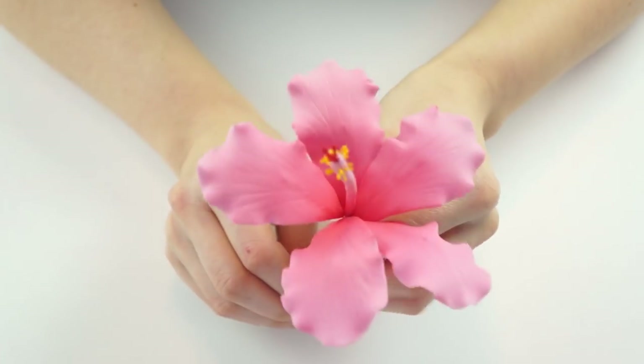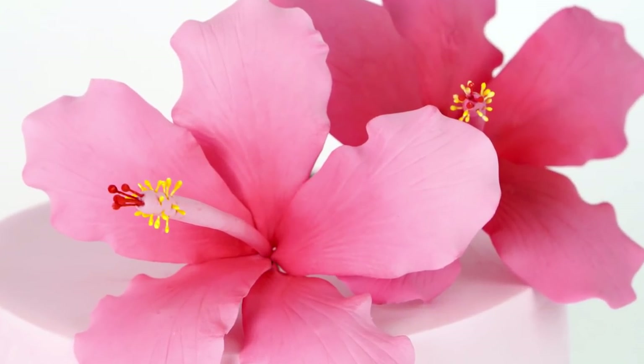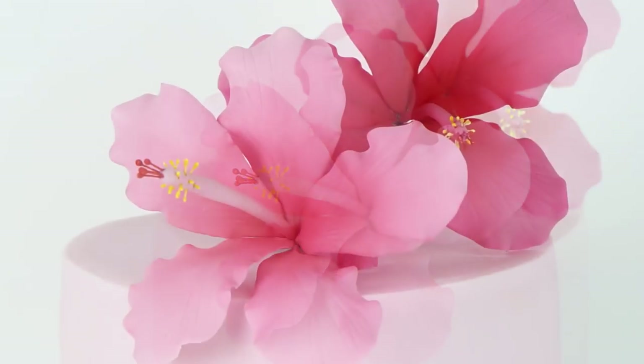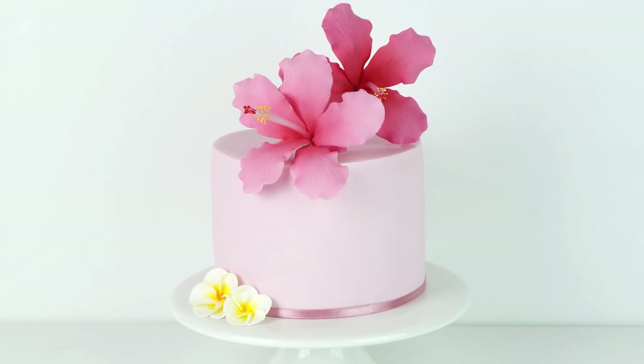And there you have your finished hibiscus flower, ready to add to your cakes! I really hope you've enjoyed this video tutorial. If you have, don't forget to give this video a like, and if you'd like to see more videos like this please click subscribe and hit the notification bell. Don't forget to head over to my Instagram and Facebook page, and if you'd like to read more about how I made this flower and all the tools I used, head over to my blog — all the links are in the description.